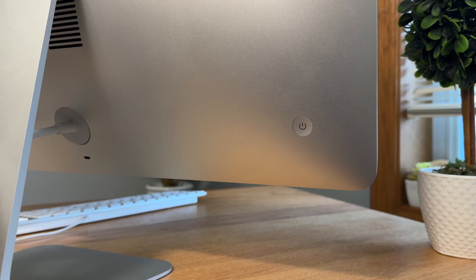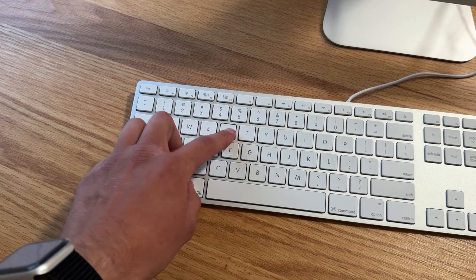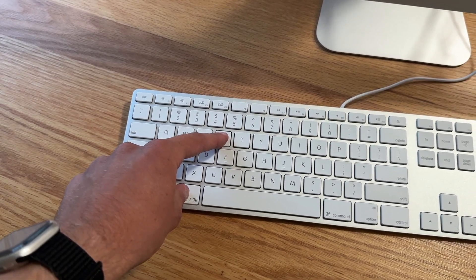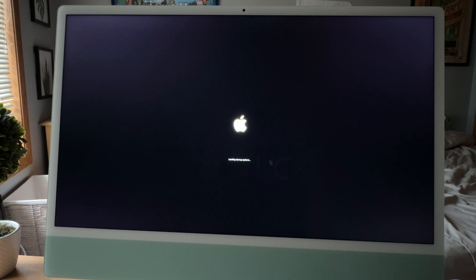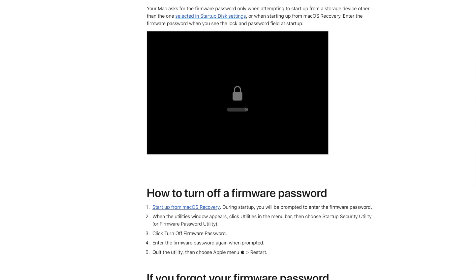The final lock to check for is firmware locks. Shut down the computer and go into macOS Recovery Mode. On an Intel Mac, hold down Command + R while booting; on an Apple Silicon Mac, hold the power button until it says Startup Options, then click the Options screen. If you're greeted with a lock icon asking for a password, the computer is firmware locked and you need them to remove it. Firmware locks are fairly rare, but it's worth taking that extra precaution.